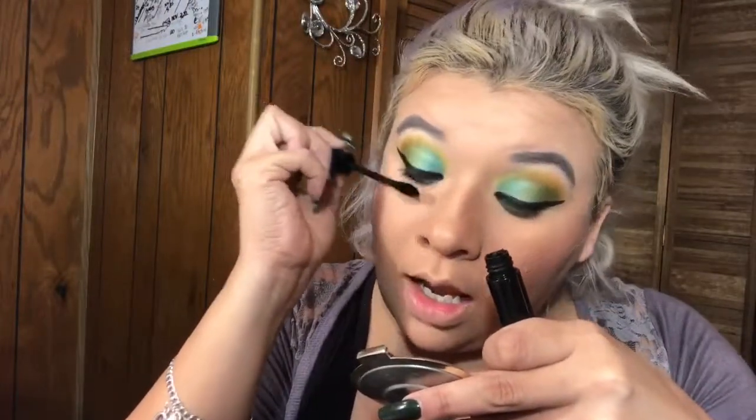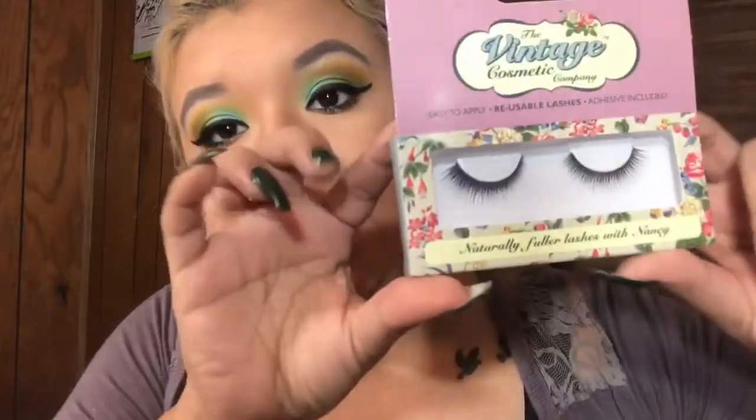I'm going in with the ELF mascara to use it up — it's not the best mascara but it's alright. I know watching someone put mascara on is a bit boring, so I'm just going through it. Then I'm following up with the Tarte Lights Camera Lashes mascara, which I really like for lashes. For false lashes I'm using the Vintage Cosmetic Company lashes in the style Nancy.